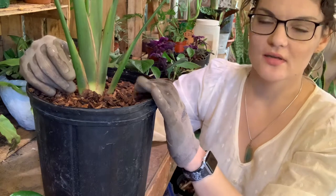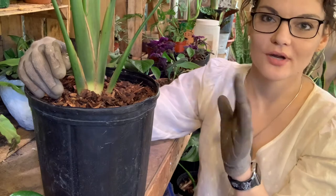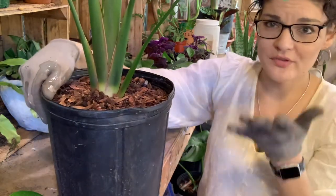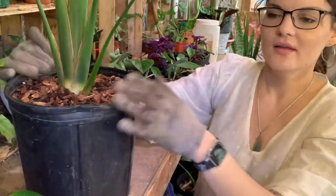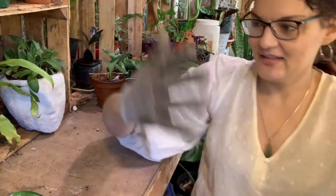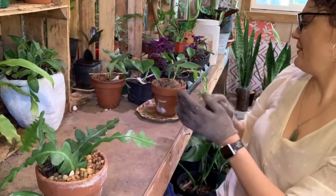Fir bark also releases an amazing smell — it smells like Aveda hair salon products. It's the best. And also with top dressings in general, your plants will just look more finished in your home. It looks pretty and presentable versus just bare dirt sticking up out of the pot.